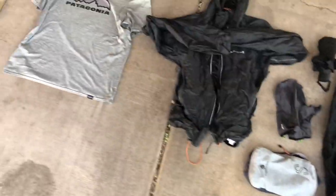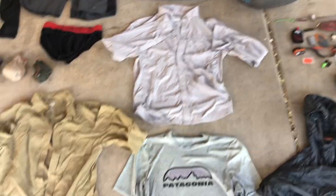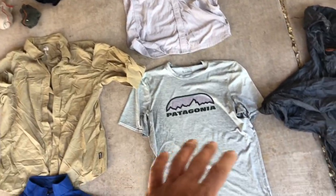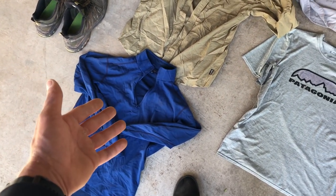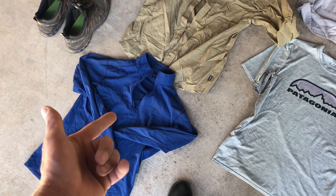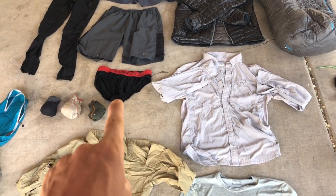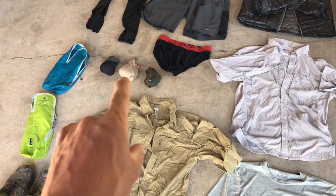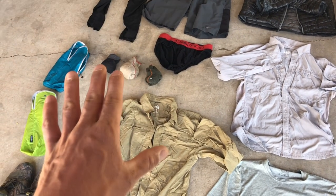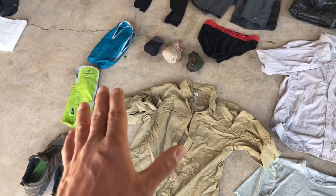Some people might criticize me for carrying three shirts, but I like a third one as a town shirt. I have two main trail shirts plus a thermal layer I've worn since the Arizona Trail. I carry one pair of underwear and three pairs of Darn Tough wool socks — those have the lifetime warranty, unlike SmartWool's one-year warranty. I use brightly colored stuff sacks so I can easily find things in my bag.